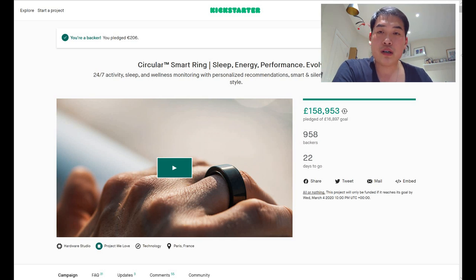Hello everyone, it's me once again — hope you guys are well. I want to introduce this product called the Circular Smart Ring, which I decided to back a few days ago. I think it's a great shame if my viewers miss this chance, especially on Kickstarter where you could get a really good deal. You do have to wait — it's due to be delivered in August this year — but it will be worth it.